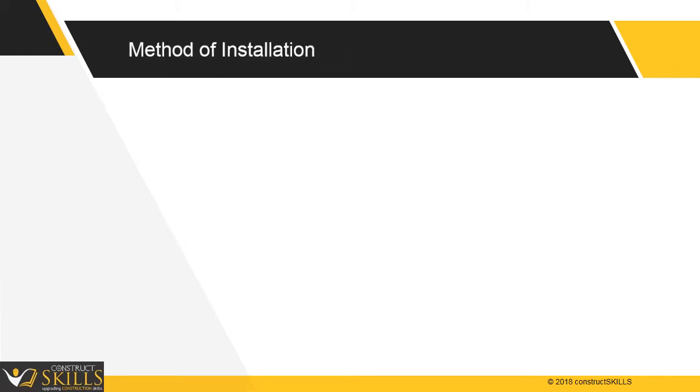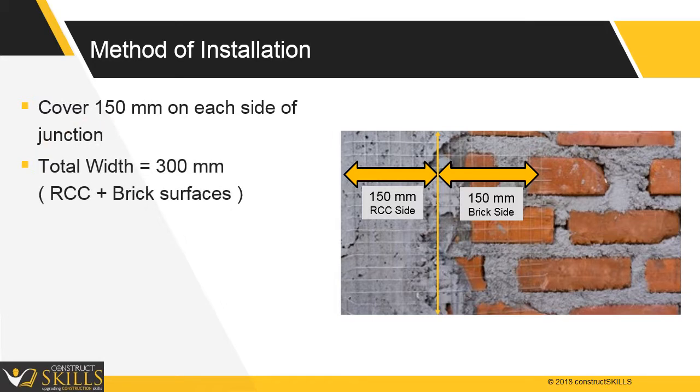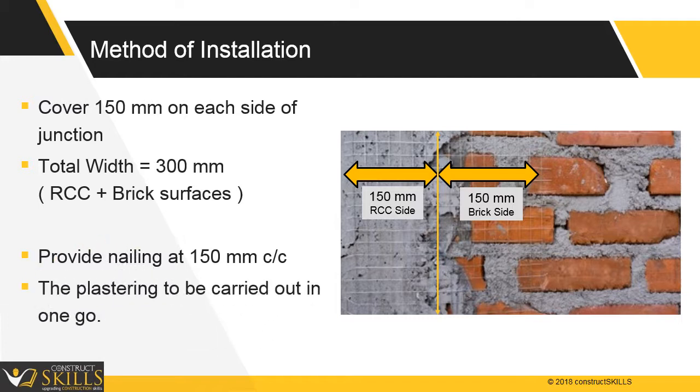Method of installation: it should cover a minimum of 150 mm on each side of the junction. Total width is 300 mm, including RCC and brick surfaces. Provide nailing at 150 mm center to center. The plastering of walls and beam or column in one vertical plane should be carried out in one go.